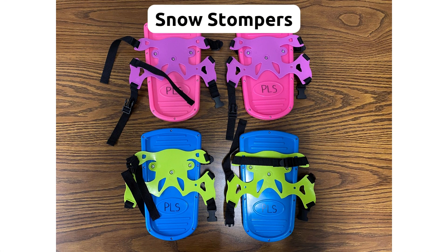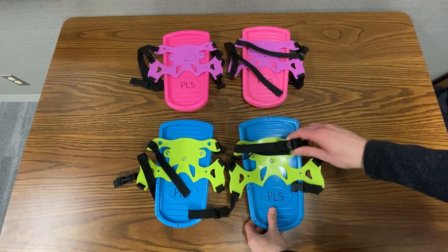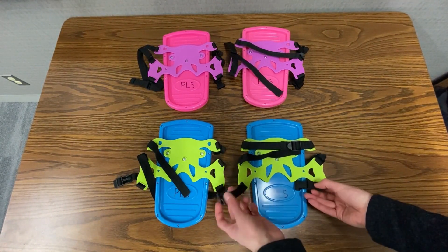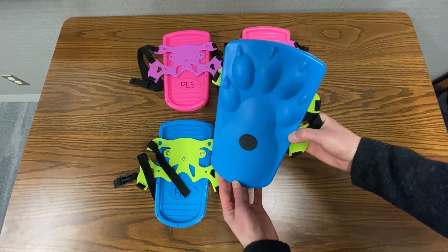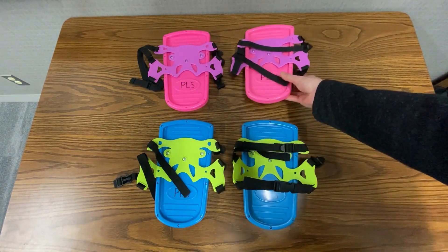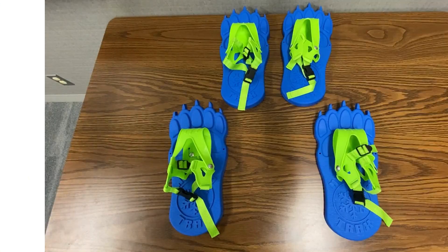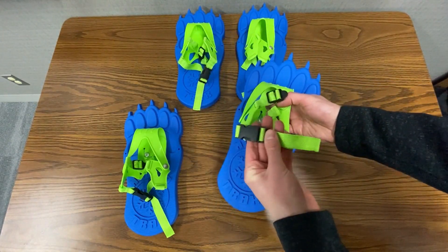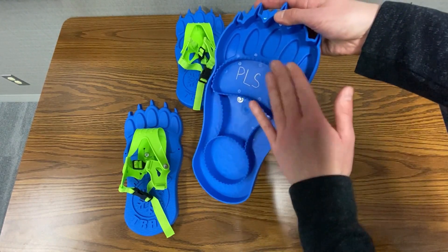We have three different types of snowshoes available. The first are the Snow Stompers, recommended for ages 5 and up and fitting up to a children's boot size 5. The stompers have straps and clips to go around your boots, and they include a flat bottom with dinosaur tracks that imprint into the snow. Next are the Monsta Trax snowshoes, recommended for ages 6 and up and good for all shoe sizes for kids up to 80 pounds.